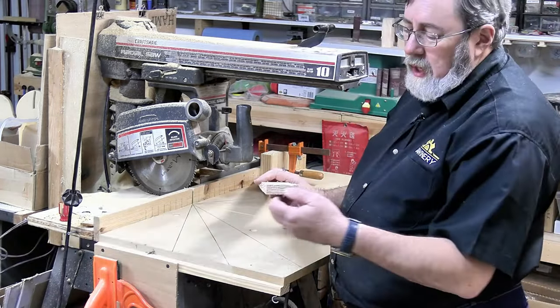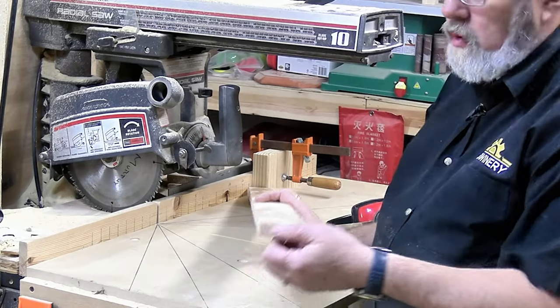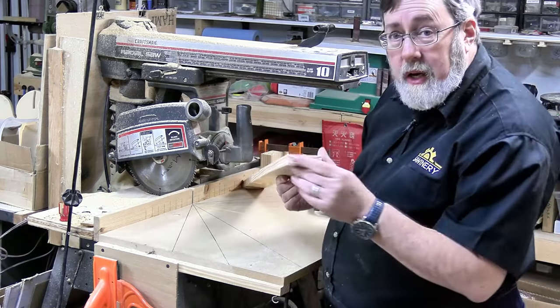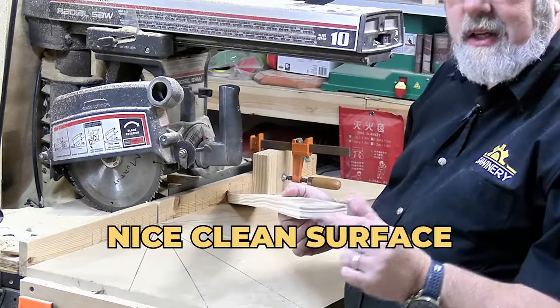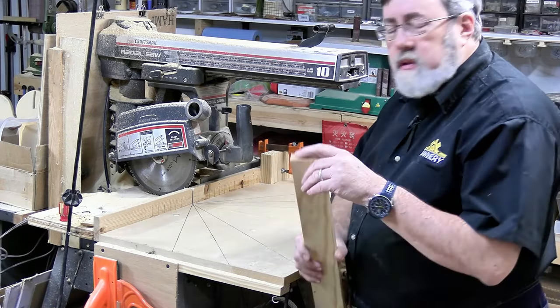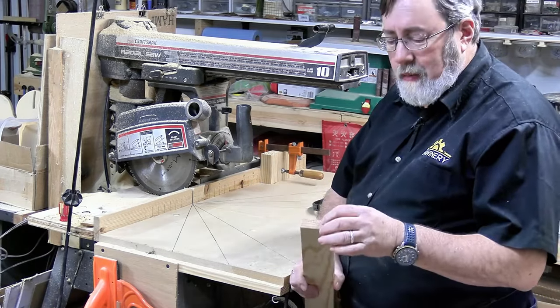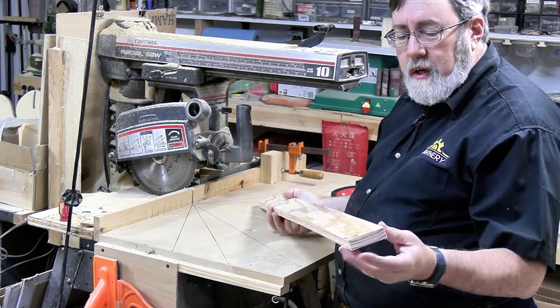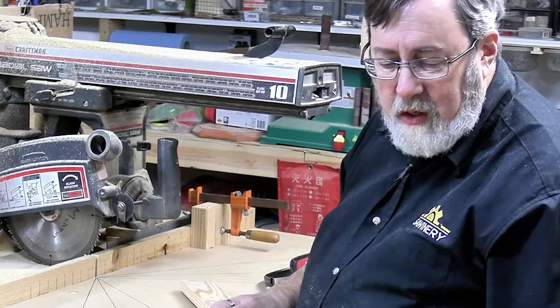One thing I want to point out: the factory end of these boards is rough. When I flip it around, the cut edge I just made is a nice clean surface, so I want to measure everything from that surface. If I use the factory end I'd spend a lot of time sanding it and it might end up a touch shorter than the other pieces. If I do all my measurements from the clean end, the rough factory end becomes part of the scrap.